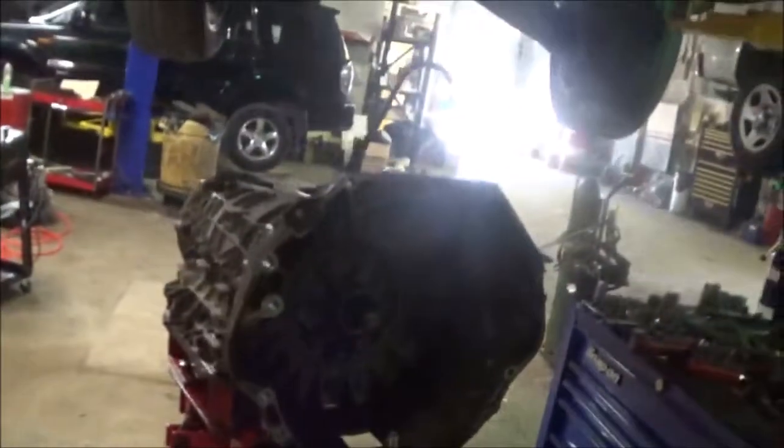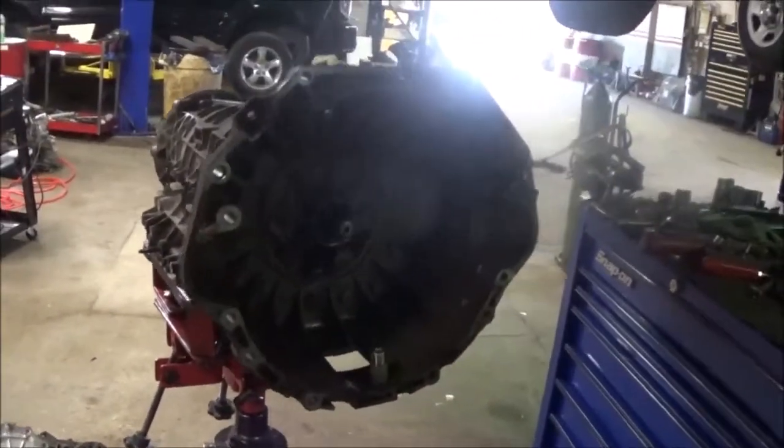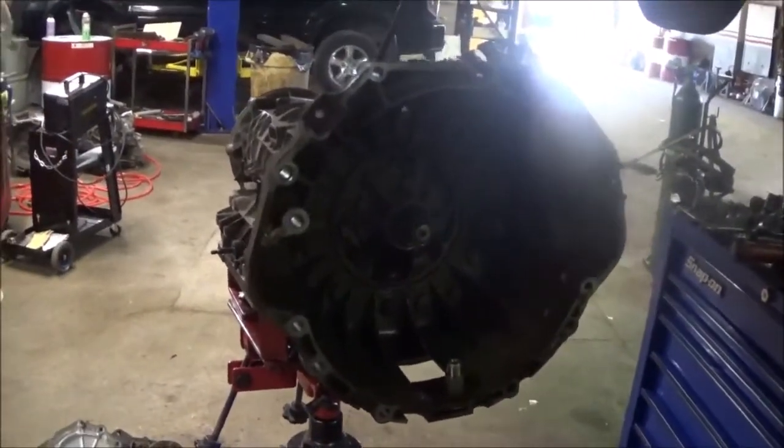We just took the transmission out, and here's what we saw. Right there — that's part of it. This is the input shaft that snapped right off. Because of that, the torque converter cannot turn the input shaft. It can still turn the pump because it turns the pump around the seal, but the input shaft goes into the torque converter. So of course, nothing would register on the input or output speed sensor because it can't move.